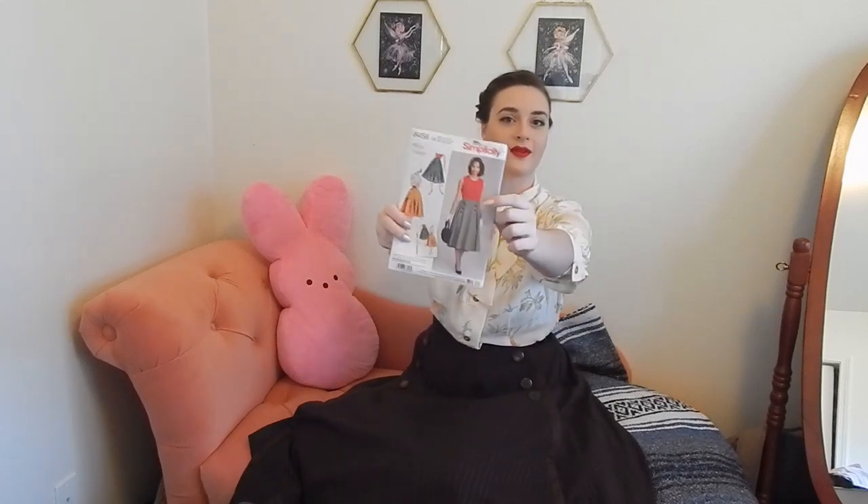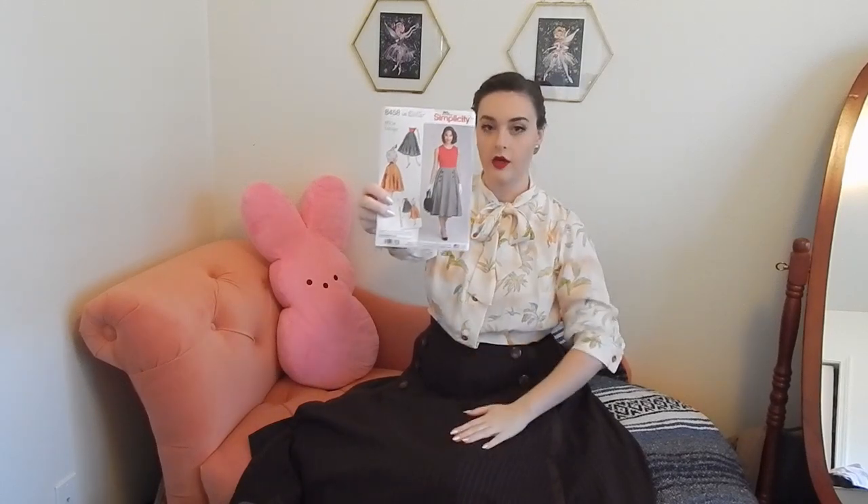So this video is going to be showing you all about how I made this skirt, which is Simplicity 8458. Specifically, I am making View A, which is this one right here that has the little overskirt and the buttons and the trimming on it.